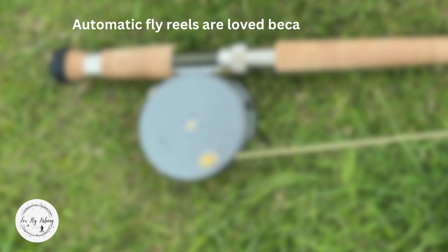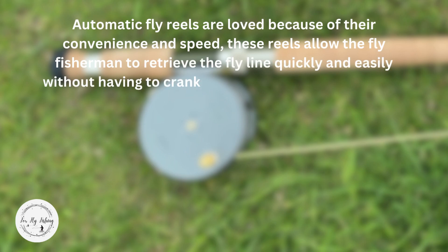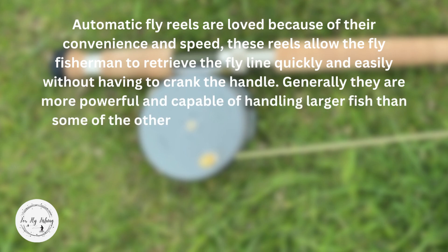Automatic fly reels are loved because of their convenience and speed. These reels allow the fly fisherman to retrieve the fly line quickly and easily without having to crank the handle. Generally, they are more powerful and capable of handling larger fish than some of the other styles of fly reels.